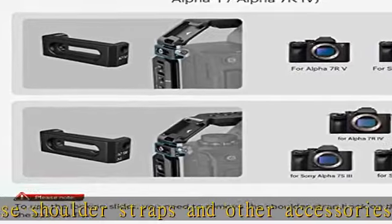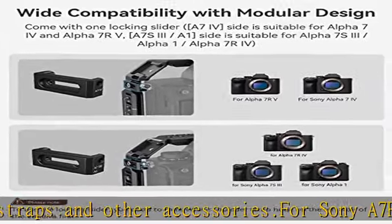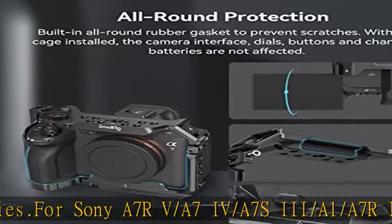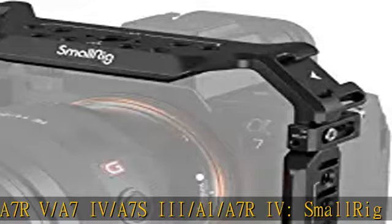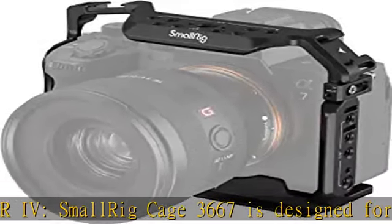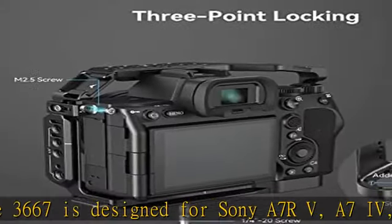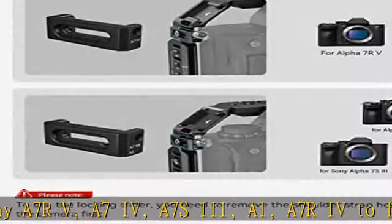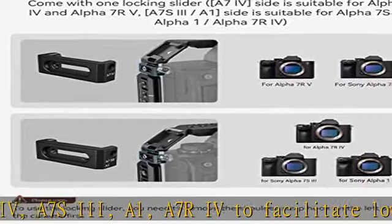Multiple mounting points: the cage has multiple 1/4-20 holes and 3/8-16 positioning holes for ARRI, which can attach accessories such as the upper handle 3765, the side handle 2093, and the monitor stand 2903B. There are also two built-in cold shoe interfaces, which can install microphones, fill lights, and other equipment.